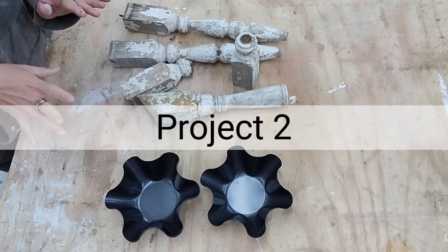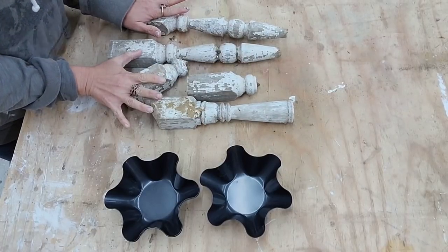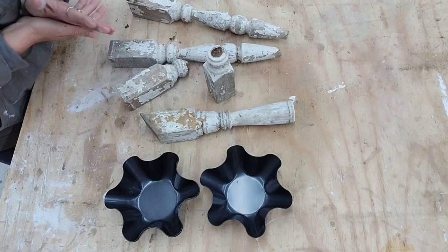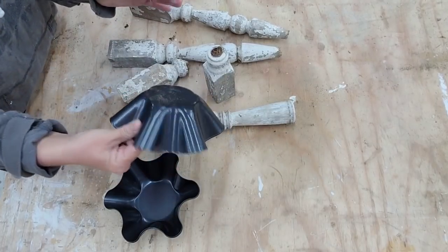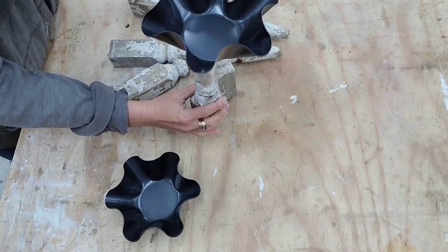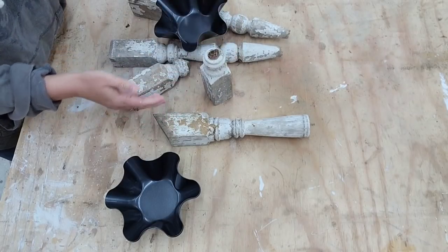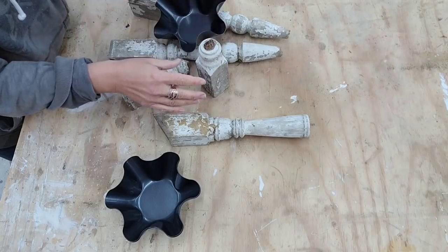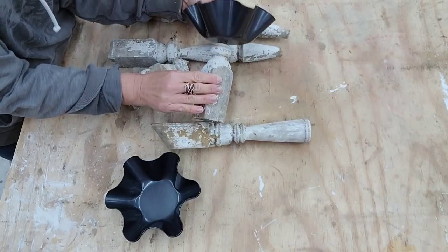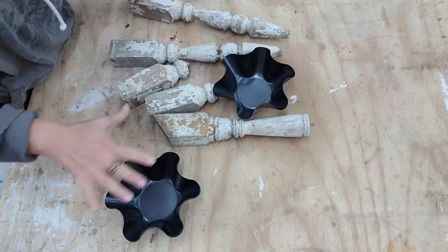We are in the planning stage of this project. Do y'all remember these amazing spindles I got on my thrift haul a few weeks ago, where I paid a dollar a piece for all of them? I'm thinking these are going to be great just sitting on top of here, and I just want different heights. I'm going to cut them down and make sure everything is level. But I don't want to change the color, so I'm hoping if I paint this white the whole piece will look great together. Let's go ahead and get started and just see how this project evolves.